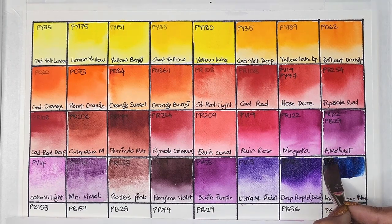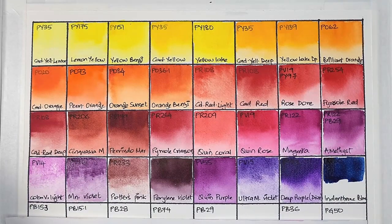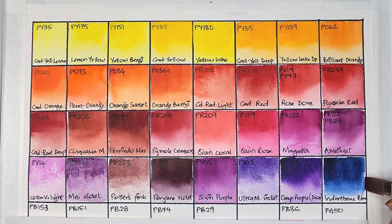Next we have indanthrone blue, which is PB60 — transparent, high staining, and has excellent lightfastness. My favorite version of this pigment is Mgraham's anthraquinone blue. It's a nice replacement for Prussian blue.